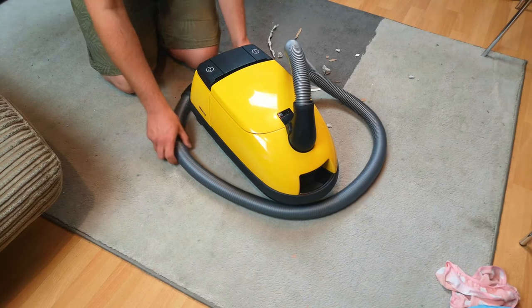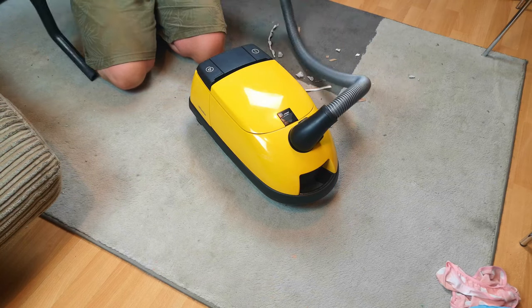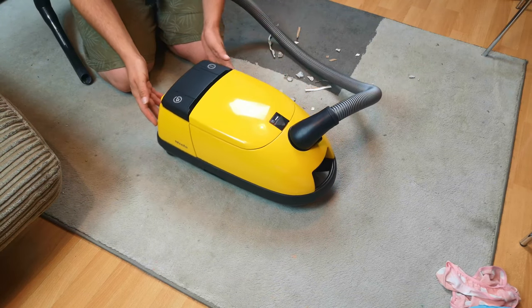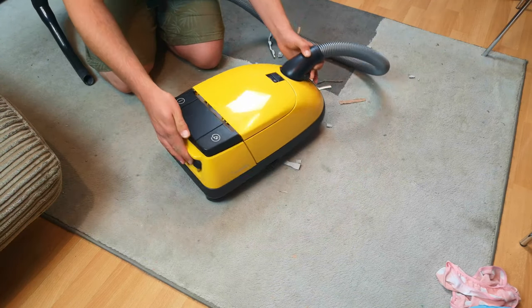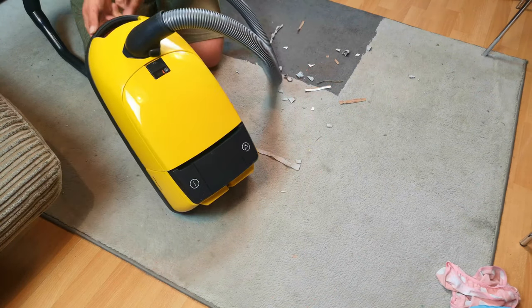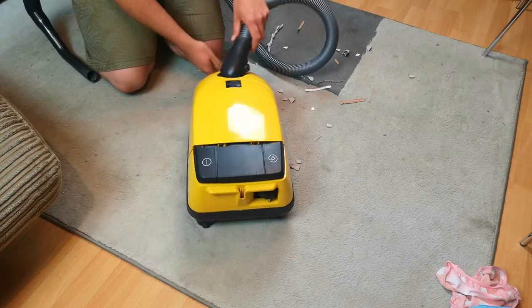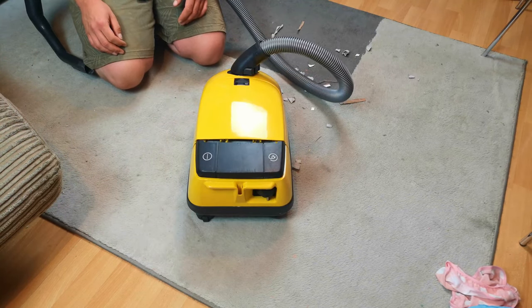My last-minute addition to our Meal and Madness lockdown marathon is done. It's very yellow, very shiny, very basic and very plain. Let me tell you what happened and show you how it's come out.